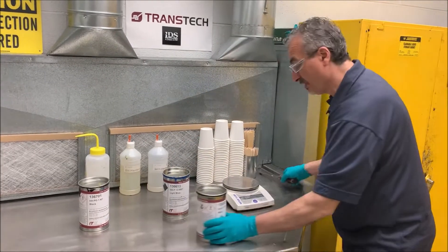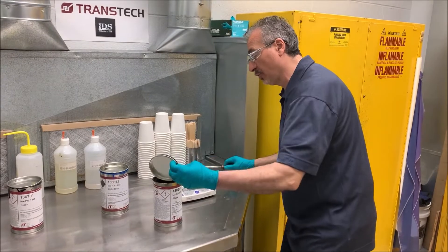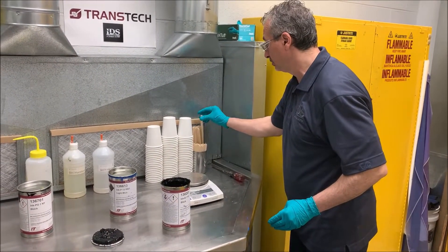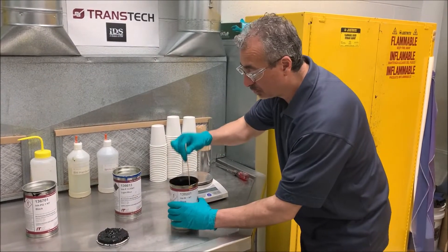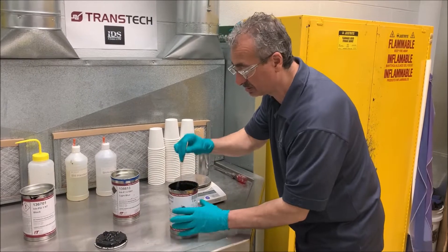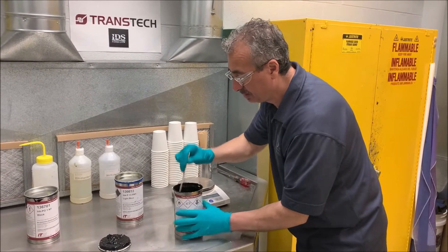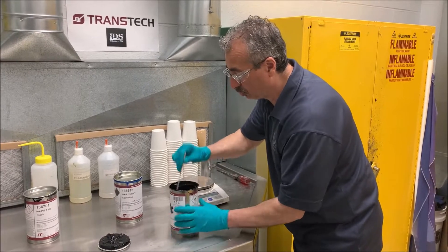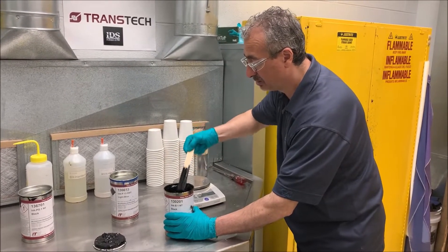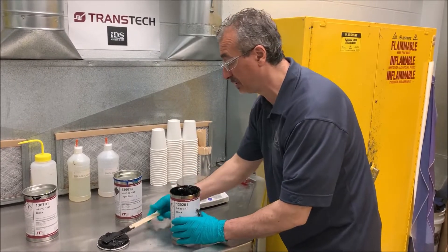I'm going to grab a V type ink, which is the two component ink, and I'm going to quickly mix it. As I've shown in other videos, you prepare the ink can that you're going to use by always mixing the binder and the pigment back together to make sure that you bring the ratio of the ink can back to a one-to-one, so the solvents, binder, and pigment all come together.